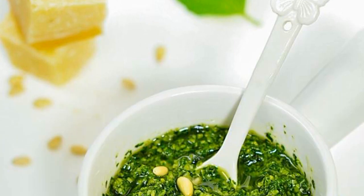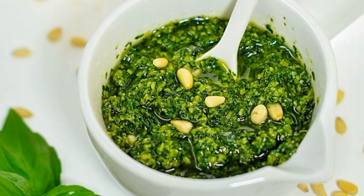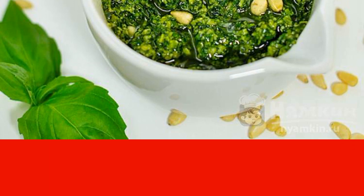Italian pesto sauce will give your dish a pleasant taste and an unsurpassed aroma. It is prepared on the basis of basil and parmesan cheese. The sauce goes well with pasta, fish, meat, and salads.